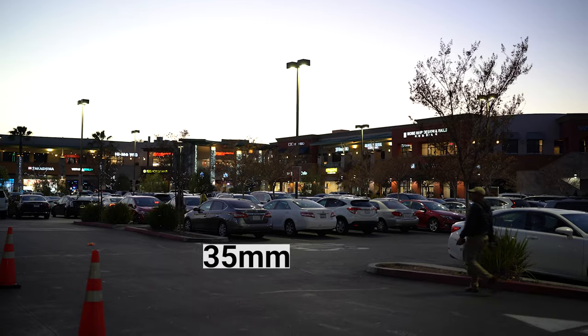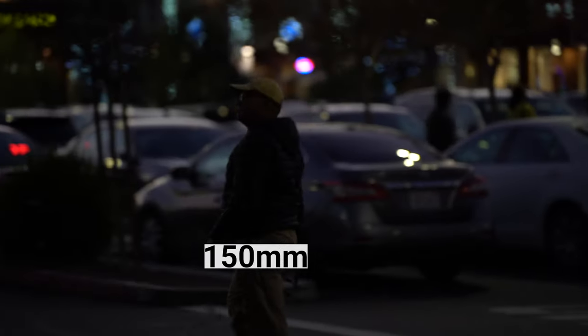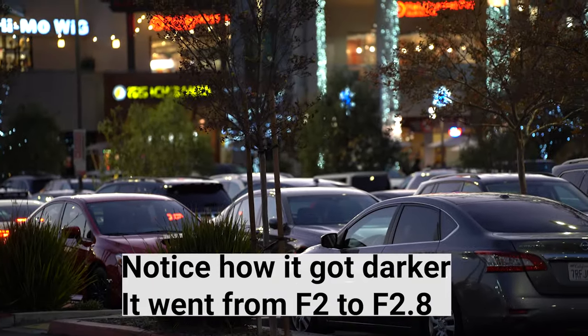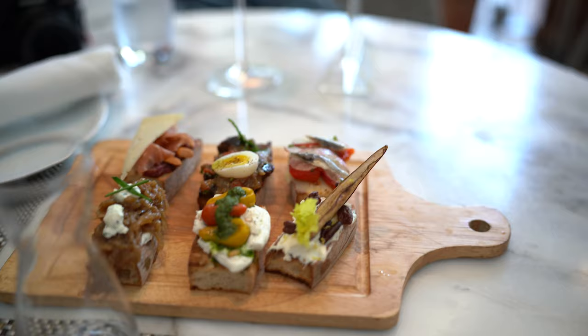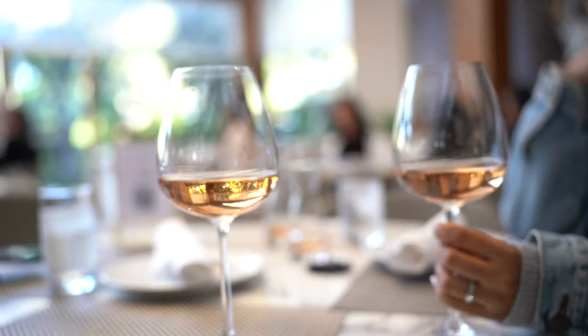For this lens, it holds f2 all the way to 38mm and then transitions to f2.2, and at the long end it's f2.8. 150mm at the long end is great when you're traveling — you can take pictures at the zoo, pictures from a boat, portraits of your spouse. It definitely covers a lot, and it's nice not to have to change lenses. A super zoom like this allows you to skip the lens-swapping and enjoy more of your time shooting or going about your day.